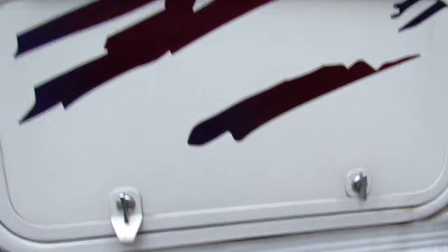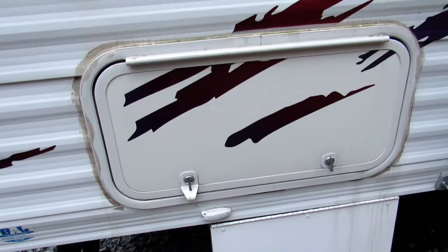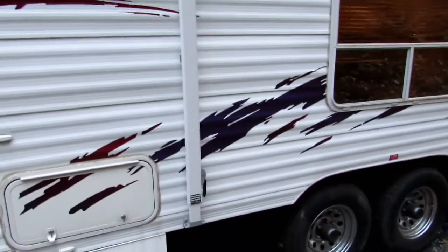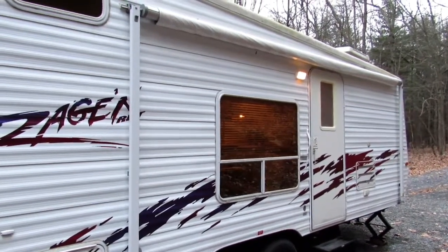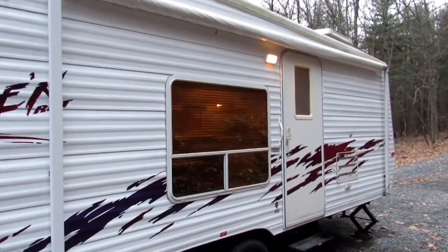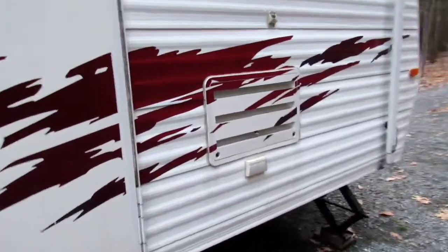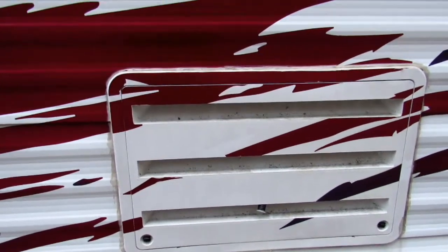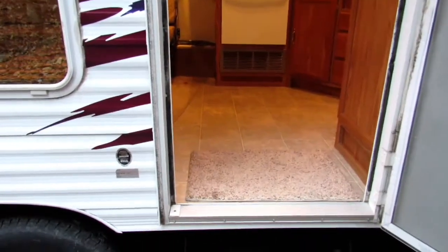Above it you have another one of those screened-in open-air compartments. You have a nice-length awning and a porch light on this side, outside receptacles, and the back of the refrigerator. Alright, now I'm going to do the inside.